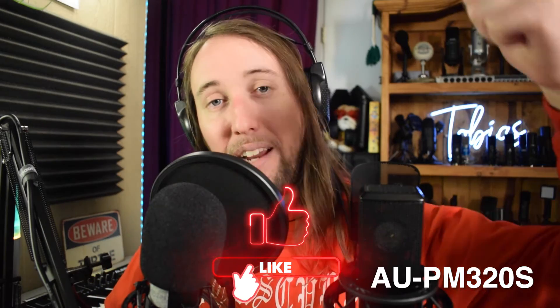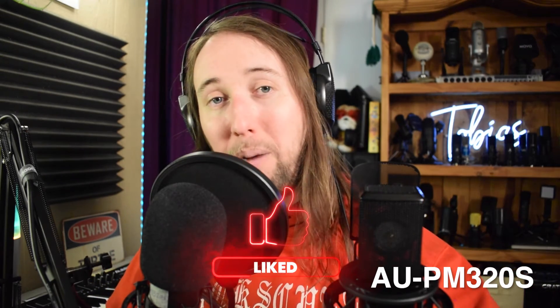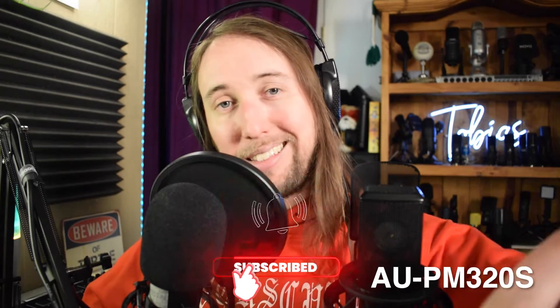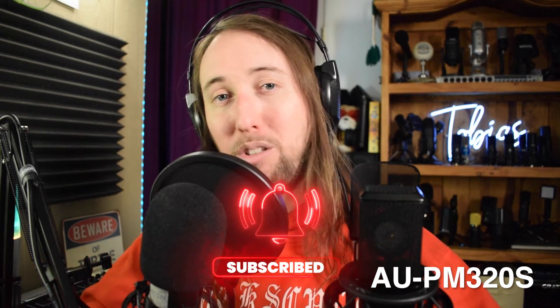If at any point you do like this video or if this video helps you out, I would really appreciate it if you went down there and gave this video a like — that would help me out so much. If you'd like to see more videos by me in the future, make sure to go down there and hit that subscribe button and also hit that bell notifications button. So let's go ahead and get started.